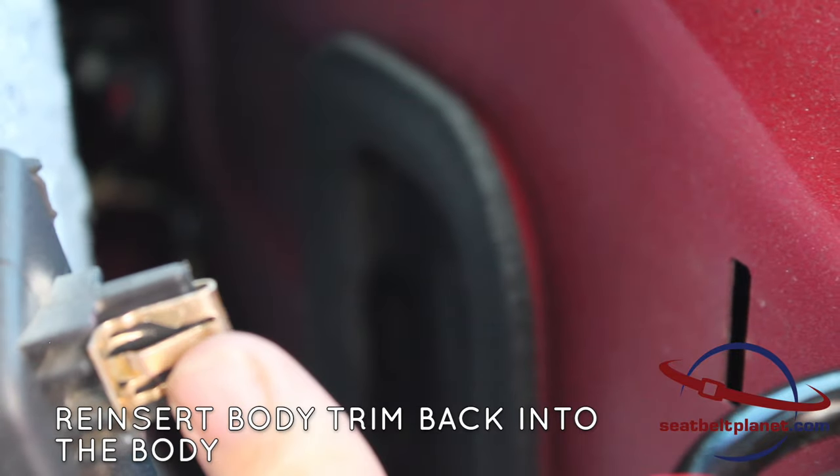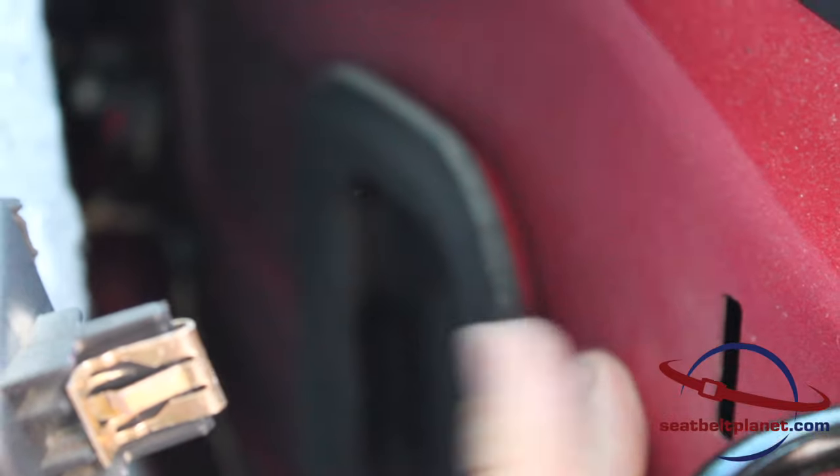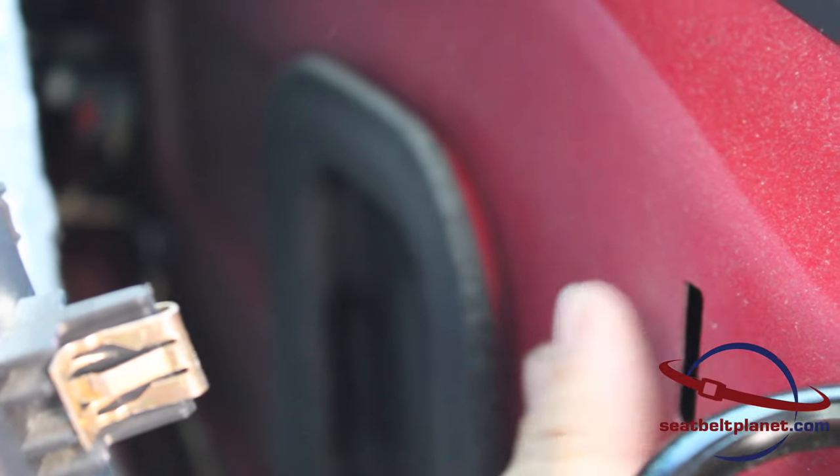We're going to reinsert the trim back into the body — these clips will press into the rectangular slots on the body panel.